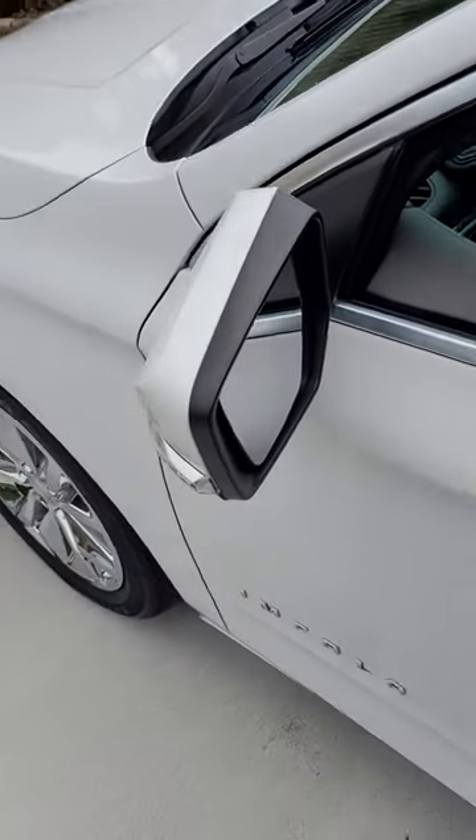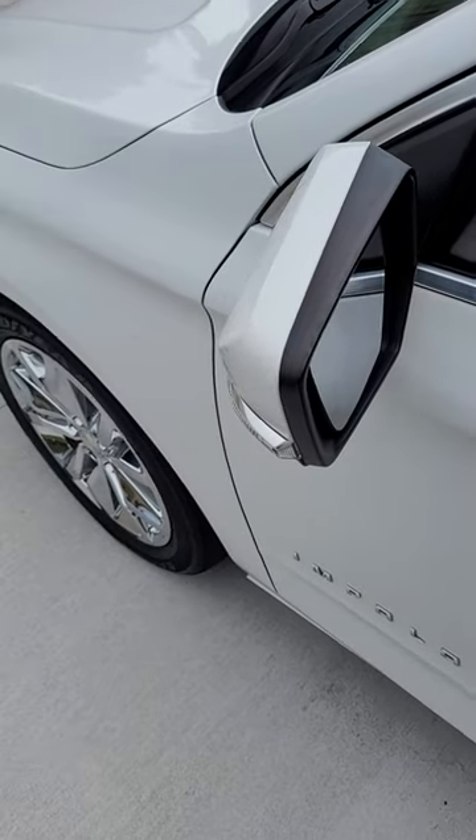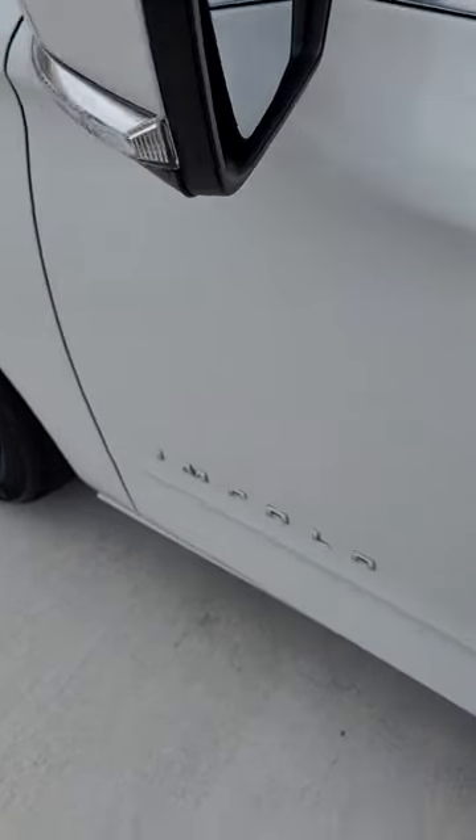Alright ladies and gentlemen, thank you for tuning in again to your local locksmith, Urban Lock and Key, coming at you with another video. Today this video is working with a 2017 Chevy Impala.